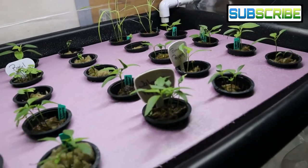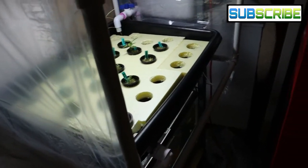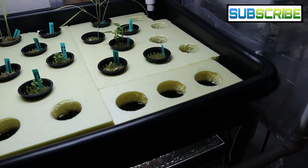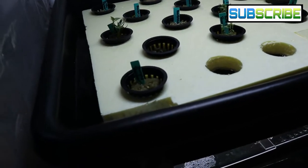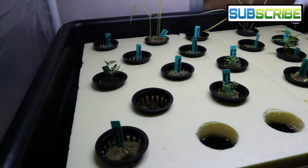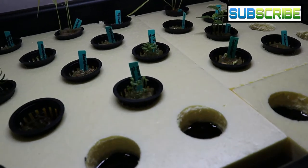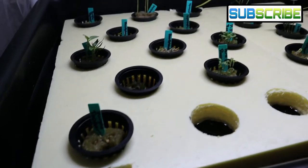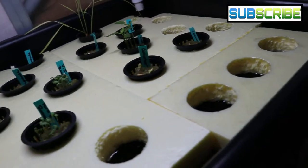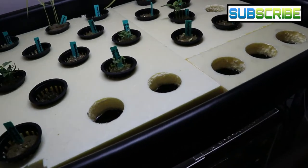I want to show you something new that I just built. This used to be a 10-gallon aquarium that wasn't doing much, so I made another grow bed. There are some empty holes — still figuring out what to fully grow here — but this was planted about three to four days ago. We have beefsteak tomatoes, spinach, Paris Island romaine which is growing pretty fast, purple peppers, zucchini which hasn't sprouted yet, cucumbers just starting to sprout, jasmine rice, and a pepper from up front.